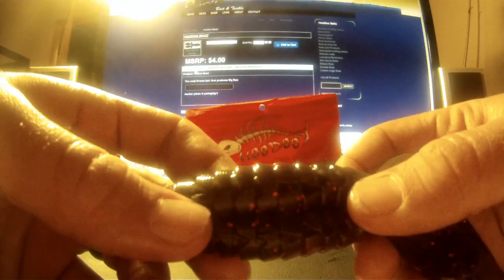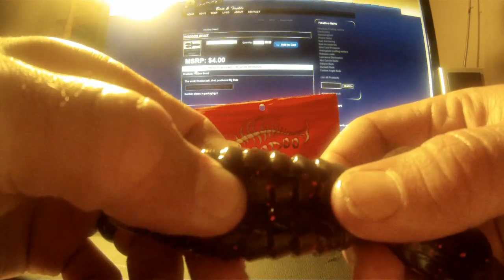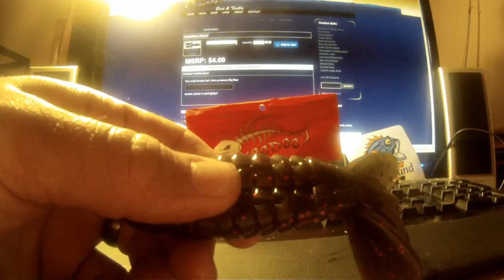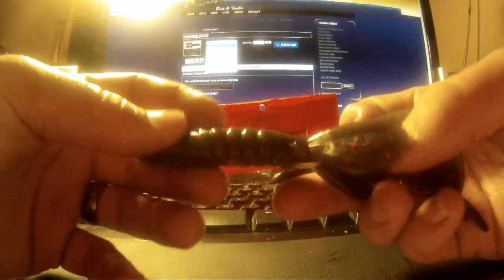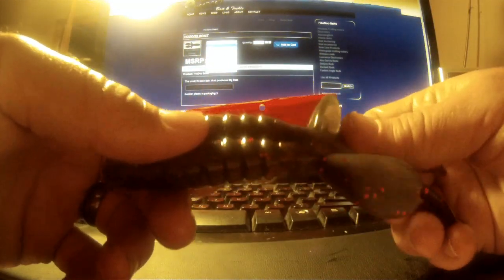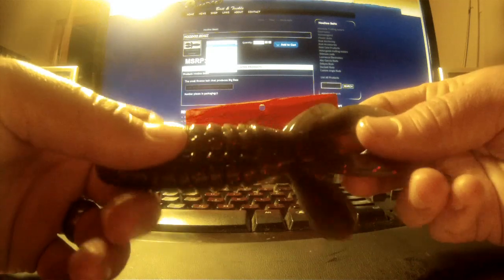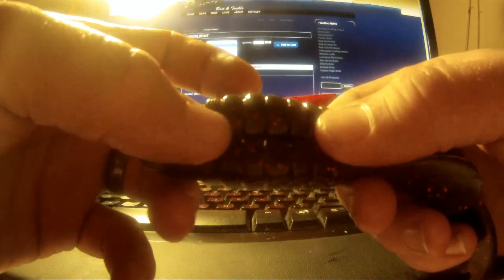This one actually has more red flake in it than the rest. It comes in green pumpkin, watermelon red, watermelon candy, candy red, green, purple, gold, pumpkin seed, and smoke — a lot of colors to choose from.